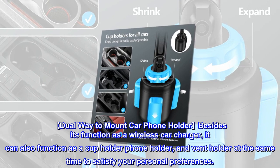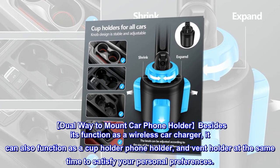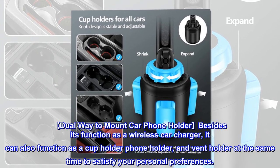Dual mount car phone holder: besides its function as a wireless car charger, it can also function as a cup holder phone holder and vent holder at the same time to satisfy your personal preferences.